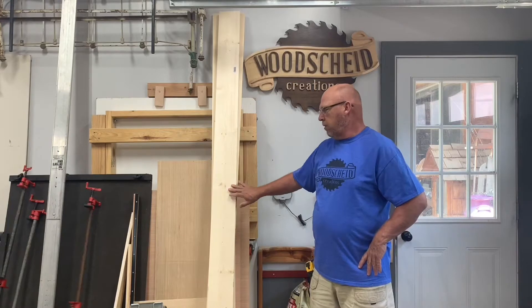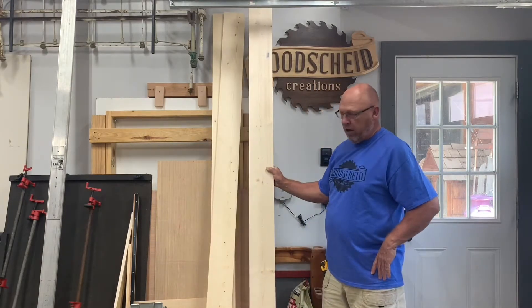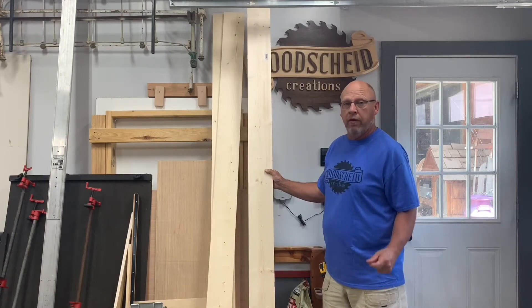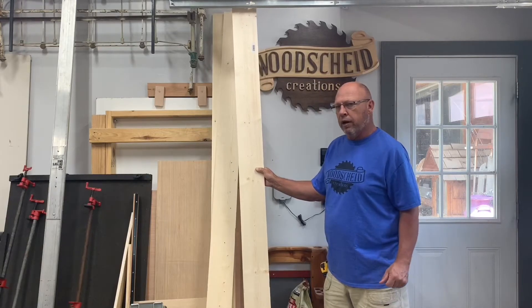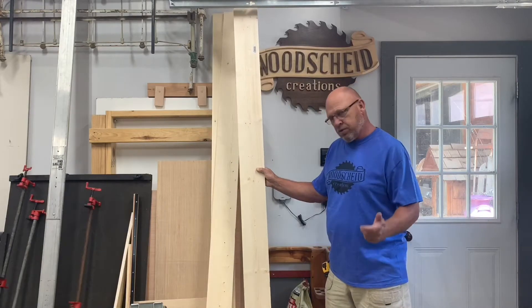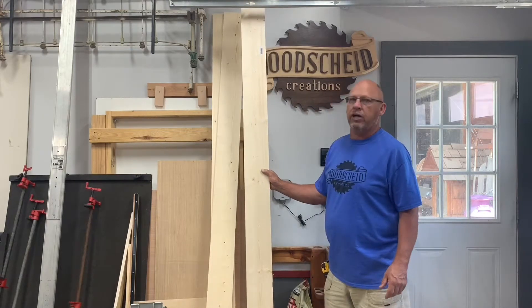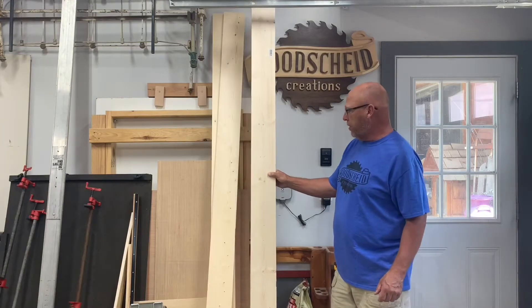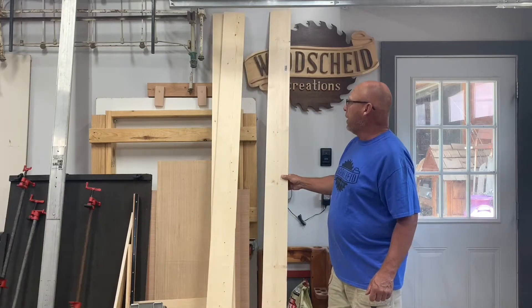Welcome back to the channel. On this episode, we're gonna take this pine here — it's one by six by eight — and we're gonna make a little Texas flag out of it. There are quite a few American flag videos out there, and I made one a couple weeks back, but I thought I'd make a Texas flag since we're here in Texas. I'm gonna do this one pretty simple, kind of make it so you can make one yourself.